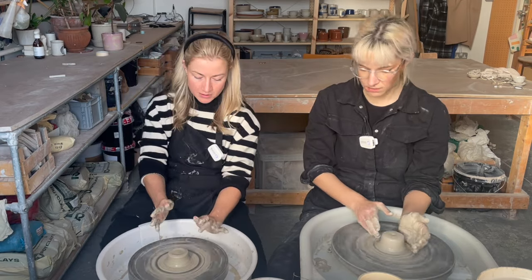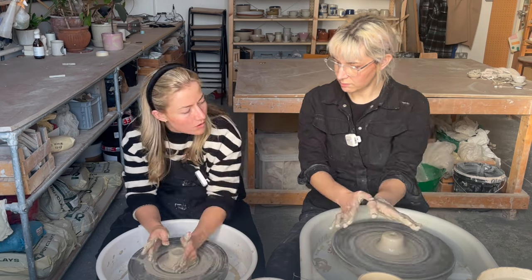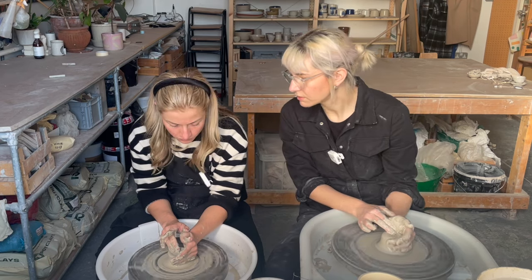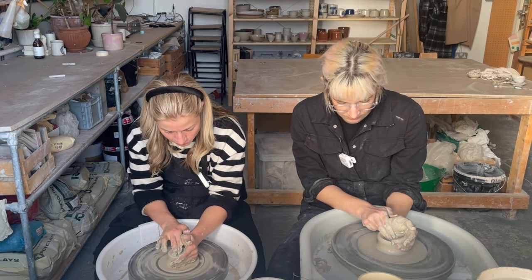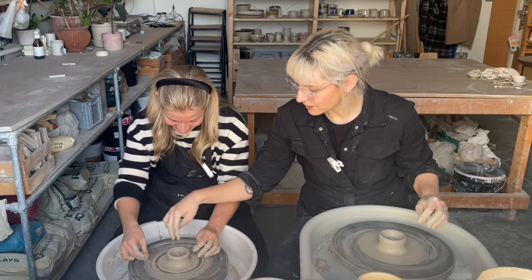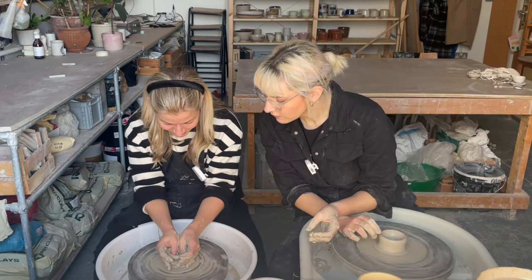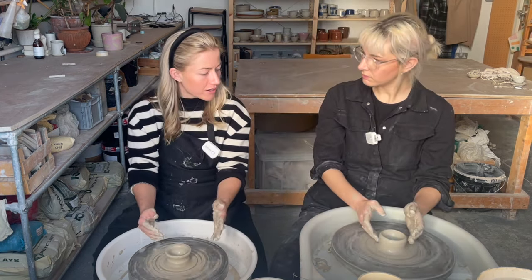Okay, next step — we're going to open. Slow the wheel down a little bit, and a little bit more water on top and on the sides. With this hand supporting, put your thumb of your right hand here and we're going to hinge at that point. Then find the middle with your index finger and your middle finger, and press down — just an even amount of pressure. You can do it with your thumbs if you want. Try and do it with both thumbs — that's nice, that's good. Now slowly remove your hands. Lovely!